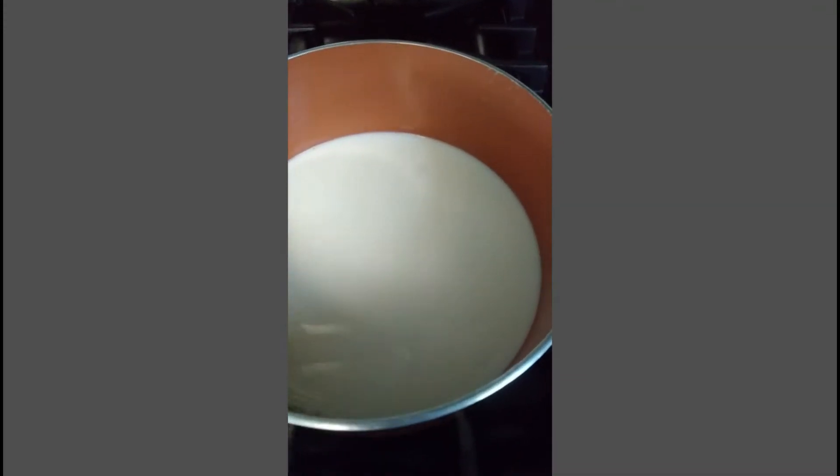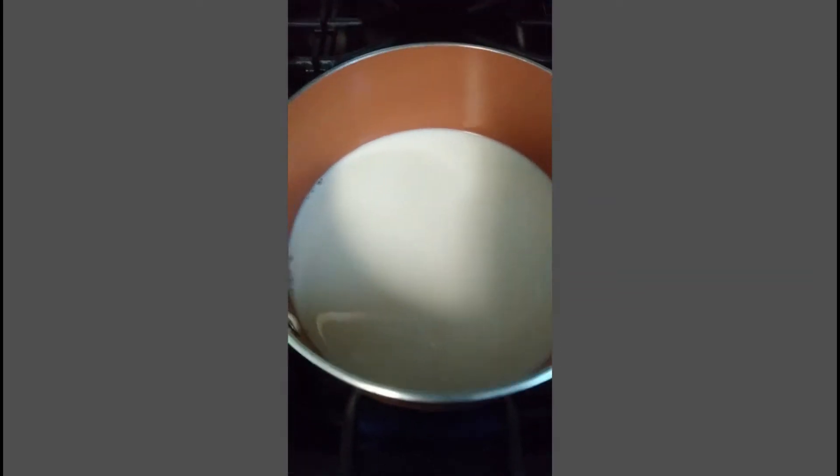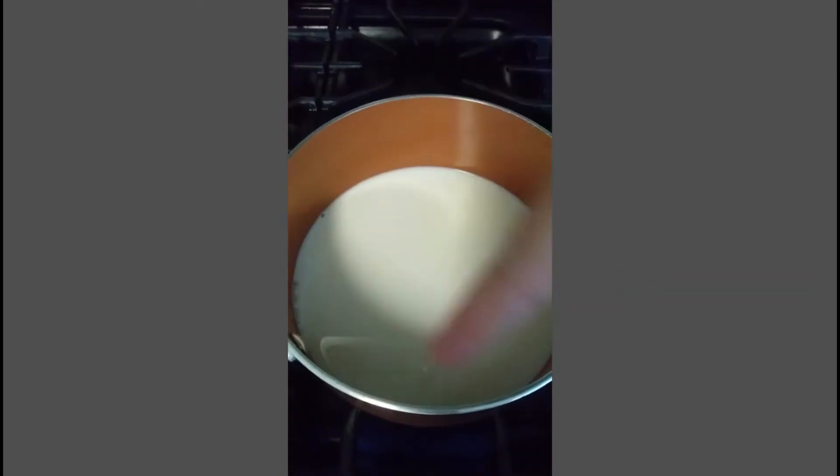Okay guys, so now we're going to go ahead and turn the heat on, and you're going to go ahead and boil your milk. Just make sure that it starts to bubble around the edges.